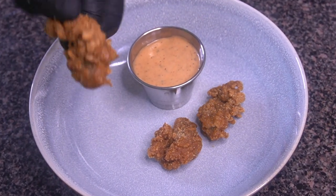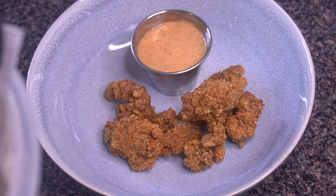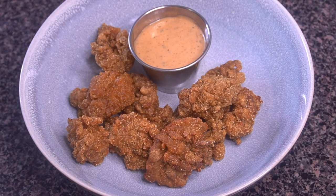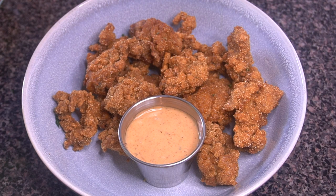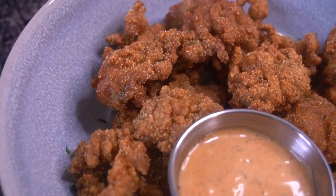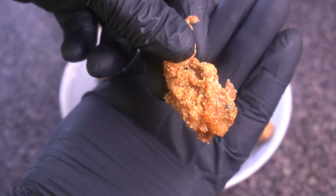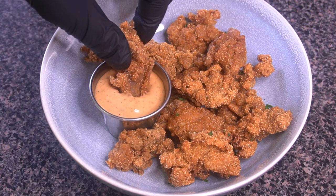Those oysters are all done, nice and fried up. I'm plating them with that spicy cajun mayo right alongside. Y'all, these oysters look so good — you can see the crispiness right through the screen. Before I bite into one, I've got to put some parsley on top. Look at this close-up of these oysters with that spicy cajun mayo — this was so good. I devoured all of them within about 15 minutes, I promise you.